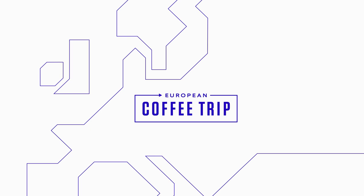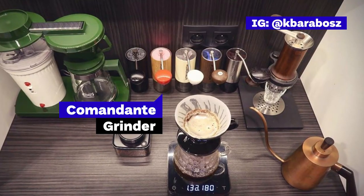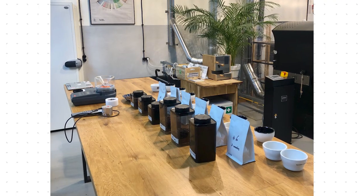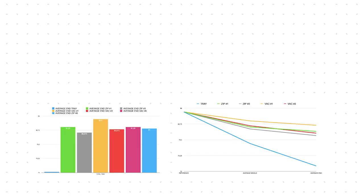Hey guys, it's Alex from European Coffee Trip. In this video we'll share results of an eight-week-long study done by our Polish friend Krzysztof Barabosz that will answer this exact question. Krzysztof is a head roaster at Hard Beans in Opole, Poland. He loves numbers and coffee, is a field tester of Comandante Grinder, a member of SCA Poland, and overall one of the biggest coffee geeks we know. For this project he also teamed up with scientist Francesco Velazquez, who helped him translate all collected data into meaningful graphs and outcomes.